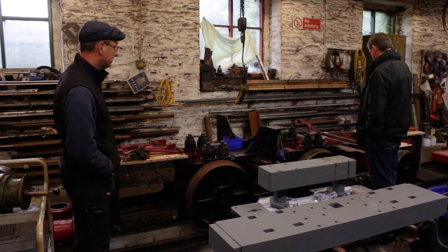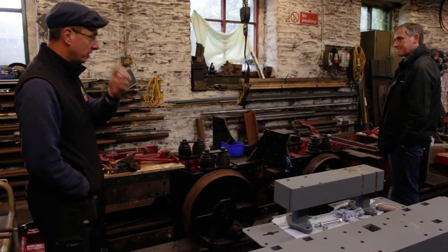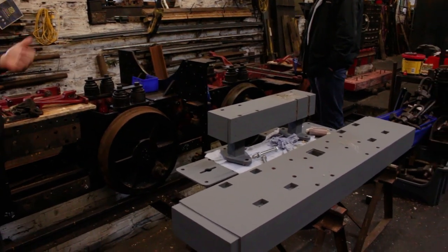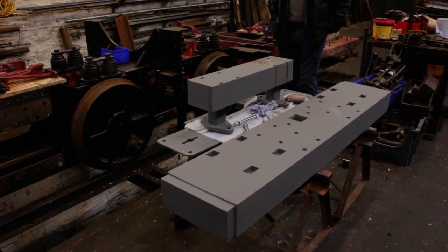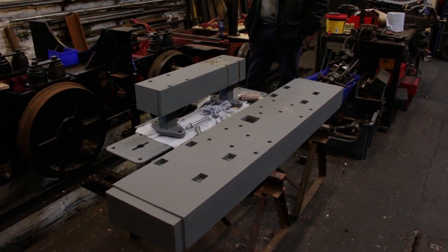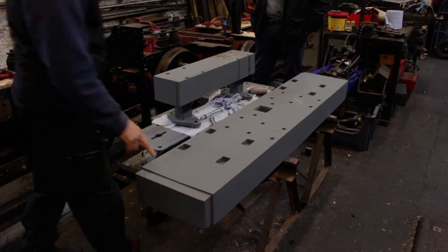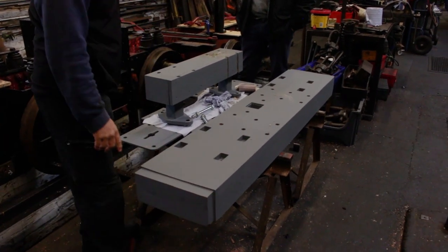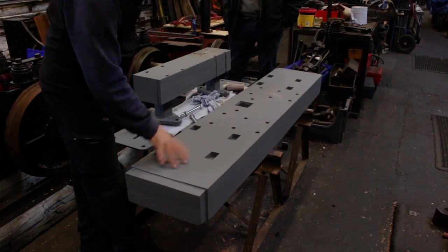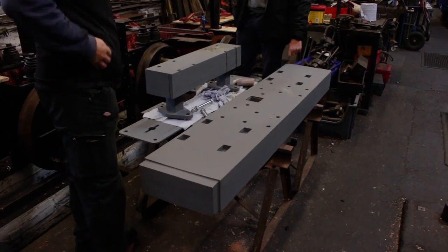So it's back on its wheels as you can see, and we've got buffer beams here. You wouldn't believe it but a steam engine has got a wooden buffer beam because it's so old — it's 1864. The old ones were cracked, damaged, and split. These are the two new buffer beams, and we've had to rout out these square holes for the square bolts to go through. This is actually the back and you see the front on that side. What wood is this? This is a hardwood — this is oak.